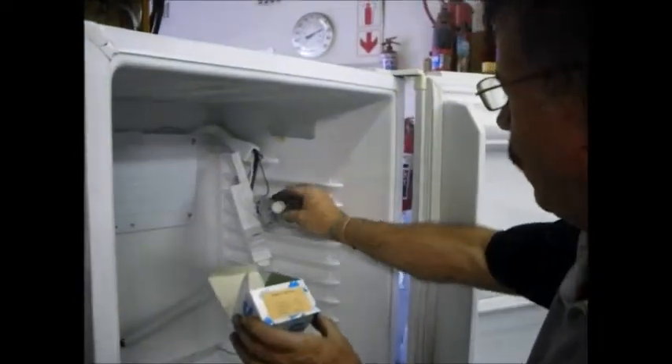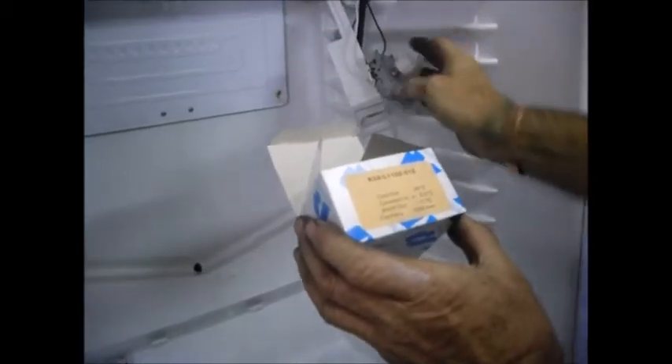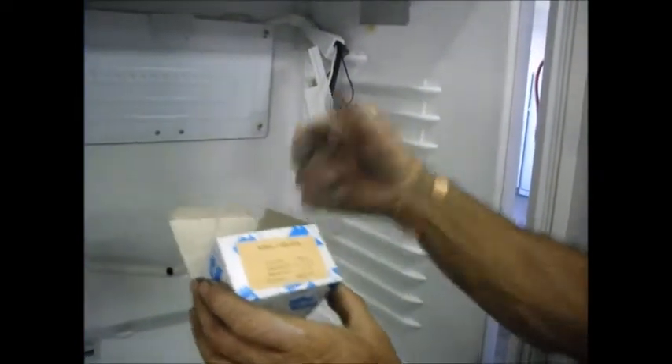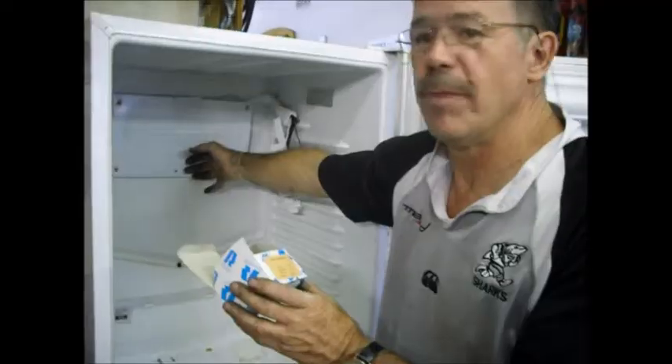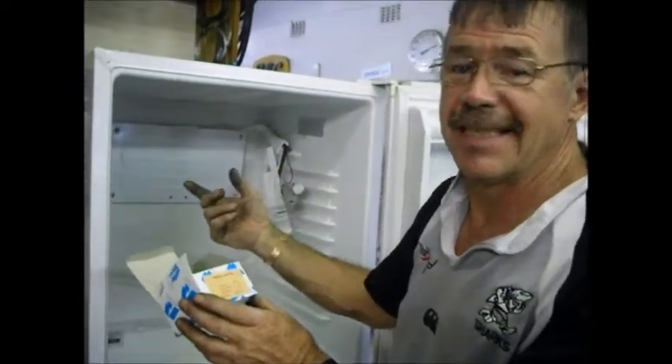I've got a Renko thermostat box here and on the box it's got some specifications. It says cold out minus 26, constant in plus 3.5, warm out minus 11. Cold out means if you turn your thermostat to maximum temperature, it will break contacts on these two little screws where your sensor is mounted at minus 26. Warm out means if you turn it to its warmest position, it will switch the motor off on these two screws at minus 11. Constant in means once the motor is switched off, this plate will defrost — the ice will melt off this plate — and normally by plus 3.5 all the ice is melted and it restarts again. So we refer to this as cycle defrost.